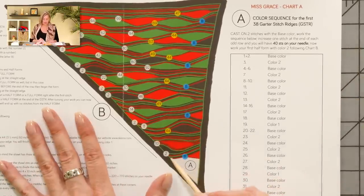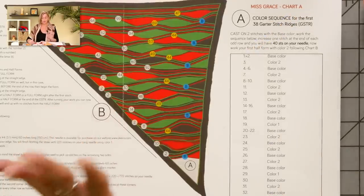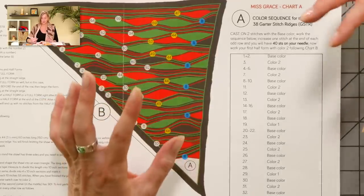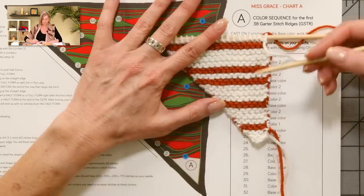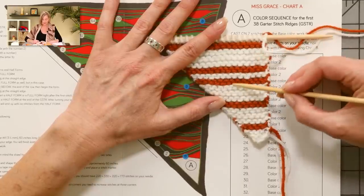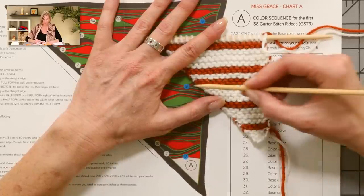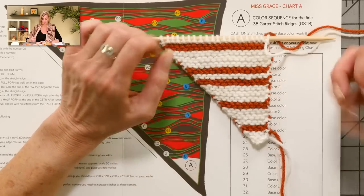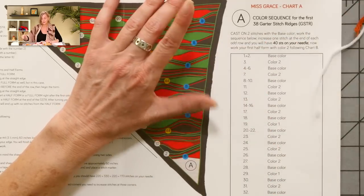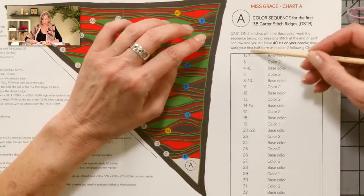Here we are with the chart, starting with chart A. What we're working with in this pattern is not really rows but garter stitch ridges. Garter stitch takes two rows — one down and one back — to make one ridge. So one ridge is a right side row and a wrong side row. We're not thinking about rows anymore; we're thinking about garter stitch ridges, which is two rows. I encourage you to use a row counter to keep track of where you are.